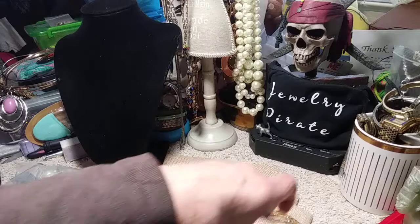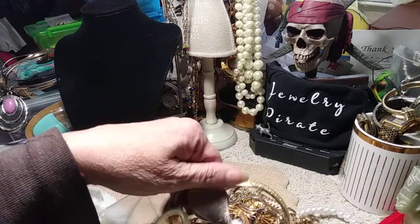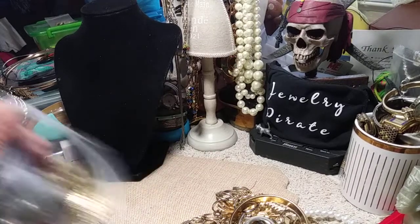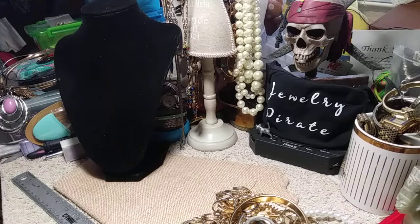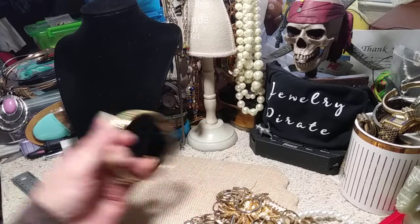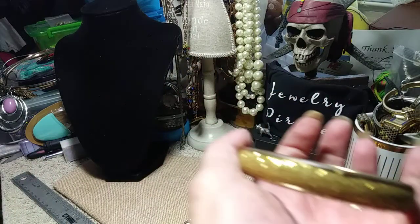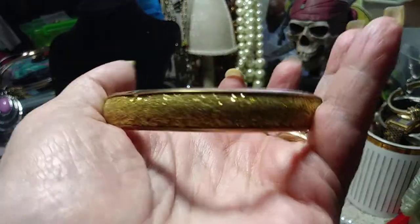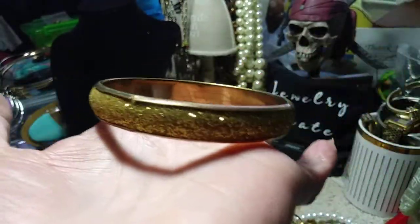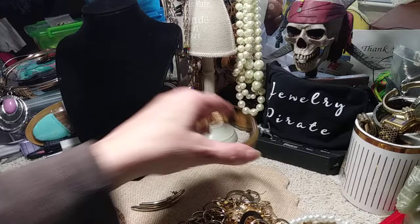I want to get some out and then put the bag down below. Alright, I think I got enough out for now and we'll put the rest of it down below. Okay, let's see what we have. In one of the videos a little while ago we had a silver sparkle — well now we have a gold sparkle. So we'll put this over here.